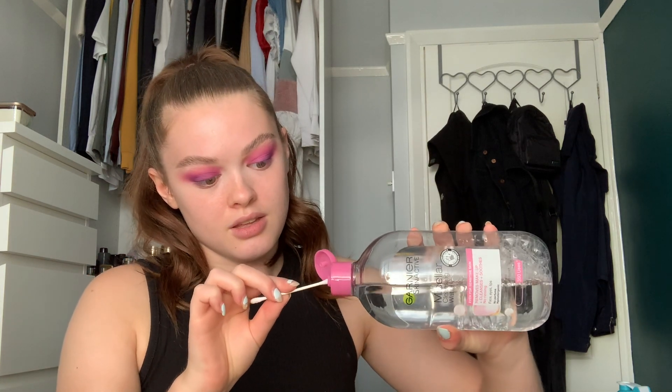So the next thing I'm going to do is take a cotton bud and then take the Garnier Micellar Cleansing Water — it's the one with the pink lid. I'm just going to get the cotton bud wet and cut the crease before I put any concealer on, just because I want a completely different color on that bit. So yeah, just wipe away the area that you want your cut crease to be in.